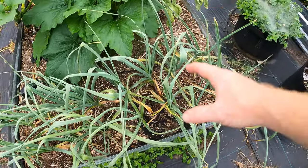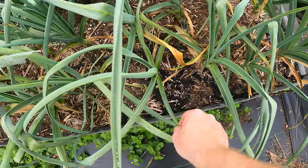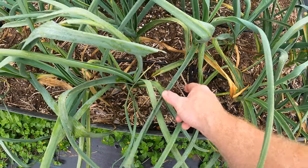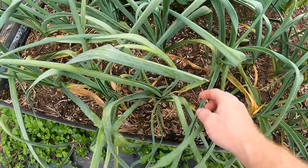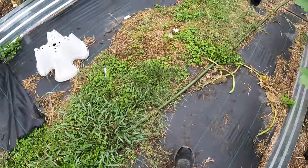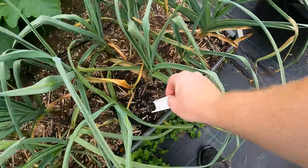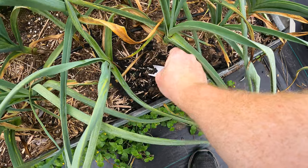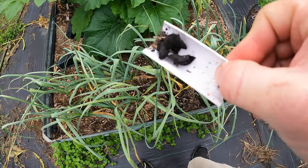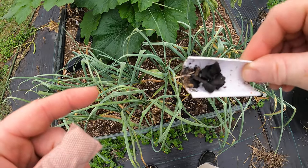I came out here to look at my garden and I noticed this — if you guys could tell me what the heck this is. It looks like it's growing on some of the leaves of my garlic. It's this black stuff, it's probably mold, but it's different — it's large. I'm going to take this little piece of broken plastic here to poke at it. Yeah, it's really weird. It looks like it grows around the leaves and then kills the leaves off, creating these like hollow tubes.